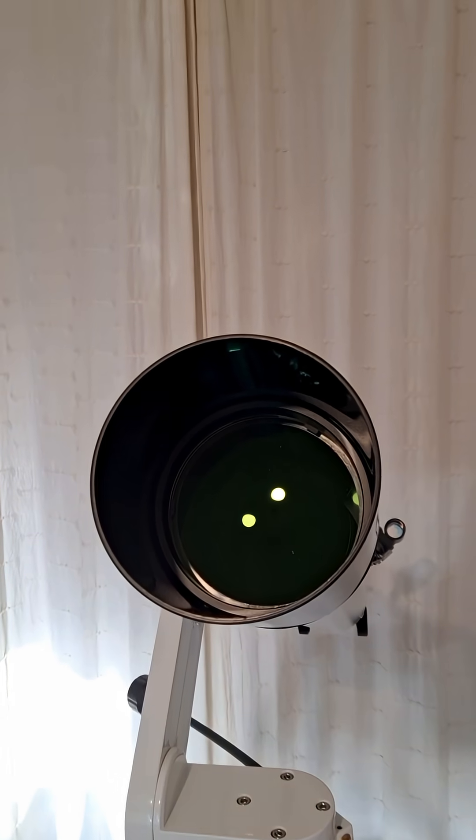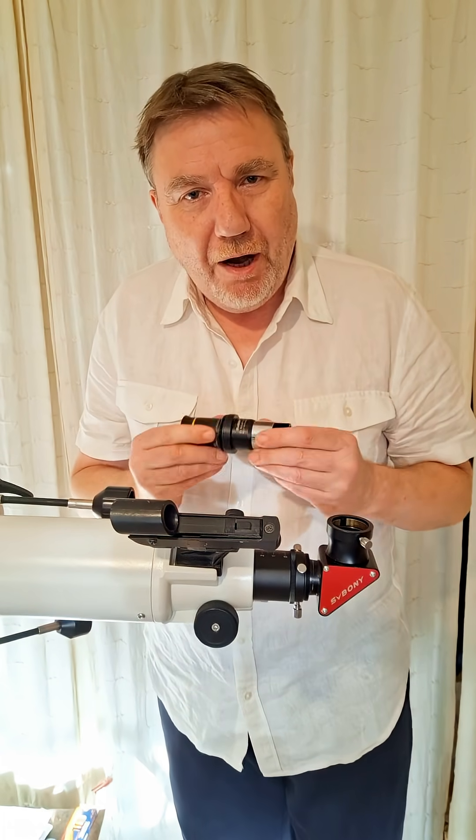If your telescope's a refractor telescope, one like this that uses lenses instead of mirrors, you've probably got one of these also — a Barlow lens.